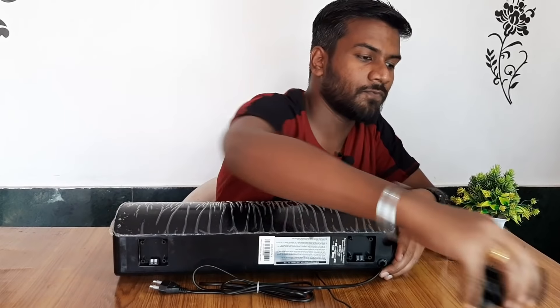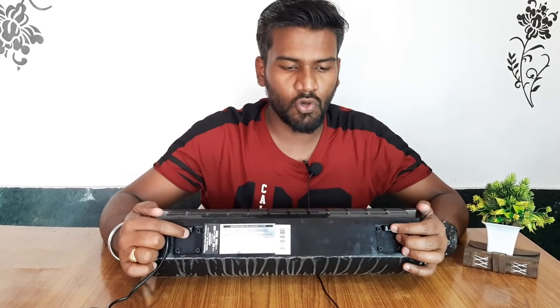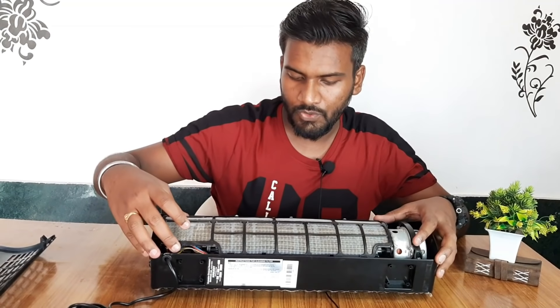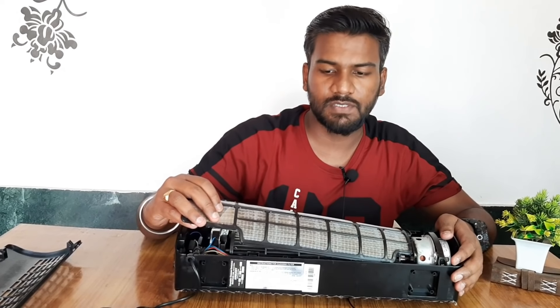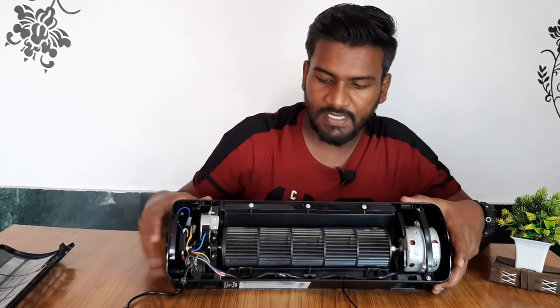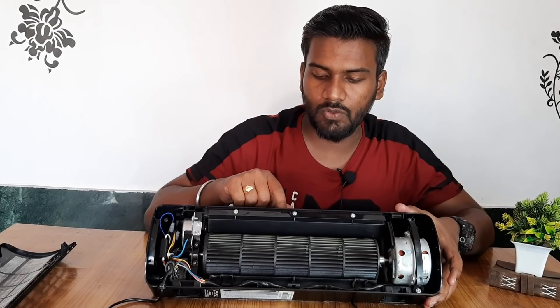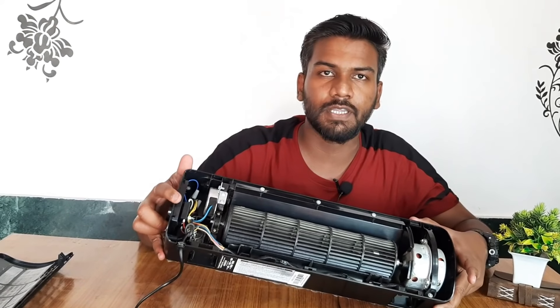Now we'll talk about the cleaning system — this is an important feature. When you use it, dust will collect in the filter. Maintenance is very easy: as you can see, it locks here. It opens very easily — this is the side and this is the filter. You can remove it, clean it, and start again. When the filter is open, you can also see the bladeless rotor. Because it is bladeless, if you put a finger on it, there is no danger.